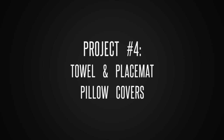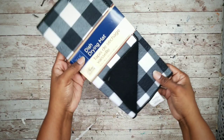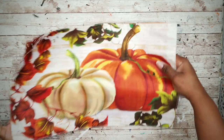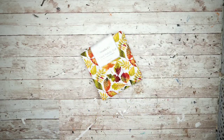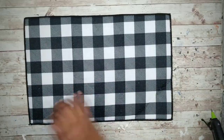Project number four is pillow covers from towels and placemats. For this project we'll need one buffalo check dish drying mat from the Dollar Tree, a black dish towel from the Dollar Tree, one placemat from the Dollar Tree, and some fabric from Walmart. We'll be working with the towel and the drying mat first, so remove everything from the packaging.